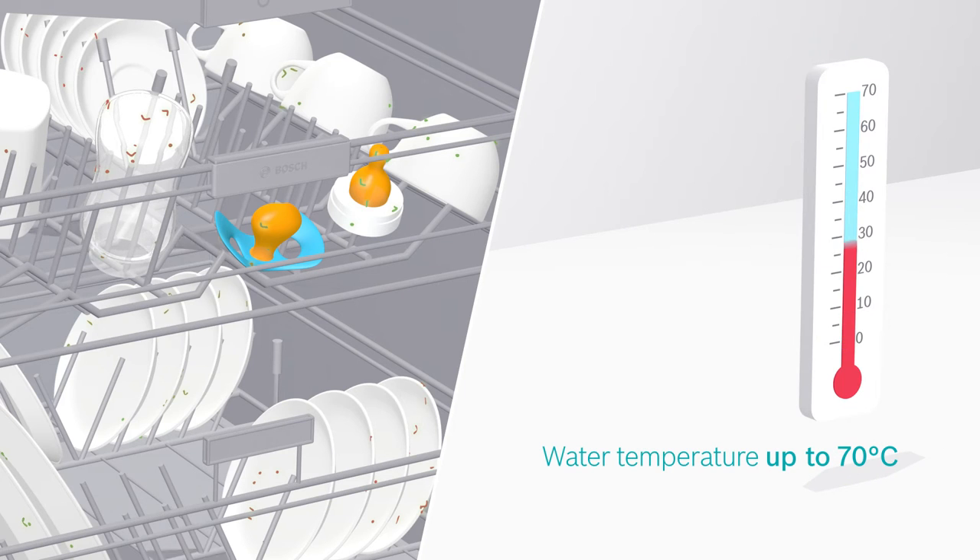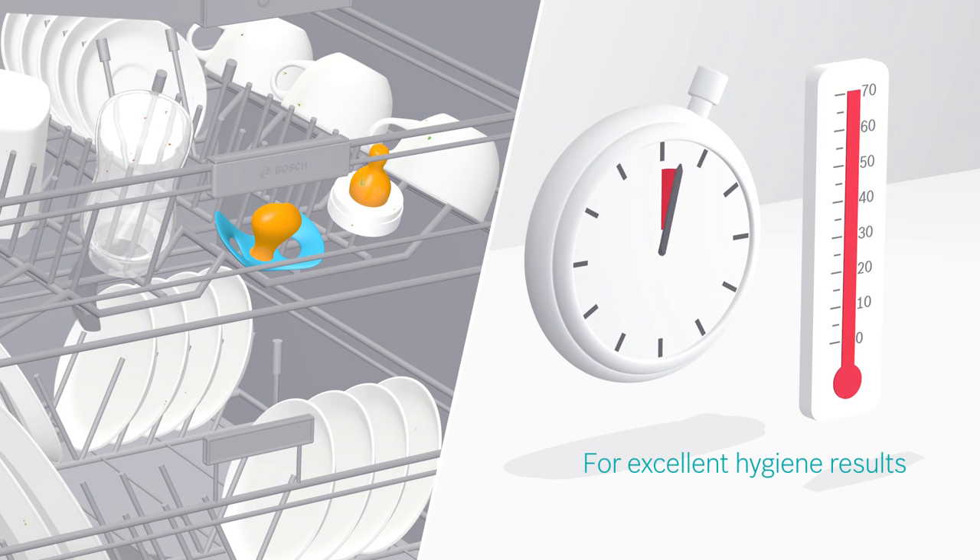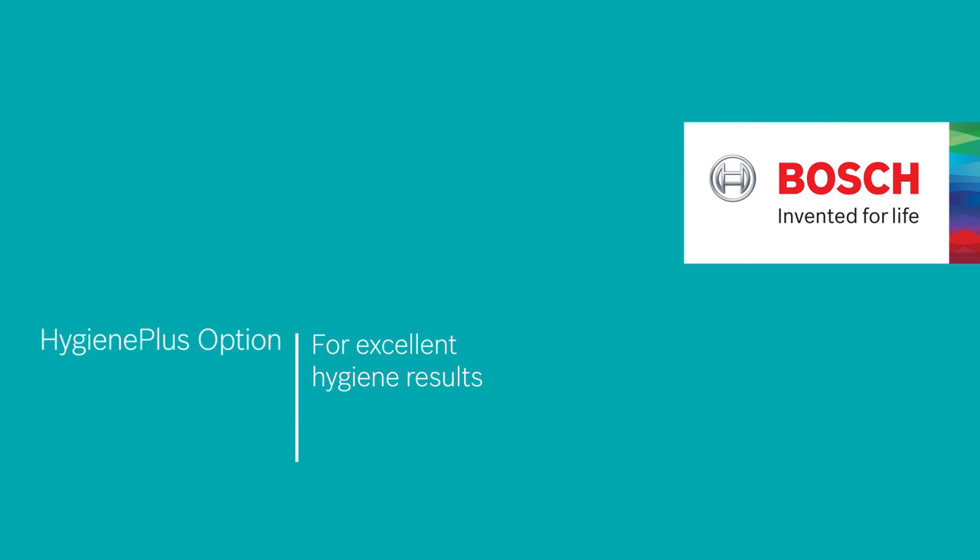The water temperature during the final rinse phase is increased to 70 degrees Celsius for 10 minutes to remove remaining bacteria. Households with small children especially appreciate this true antibacterial clean. This is the Hygiene Plus option for excellent hygiene results.